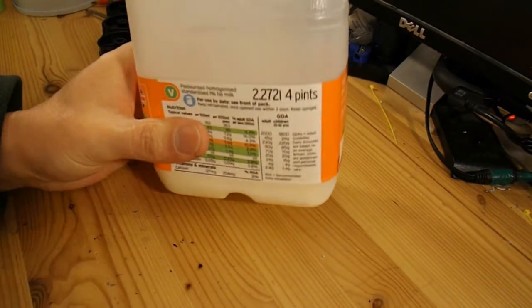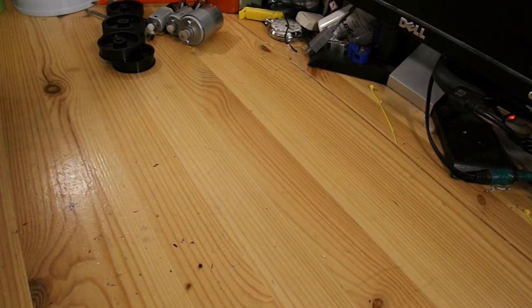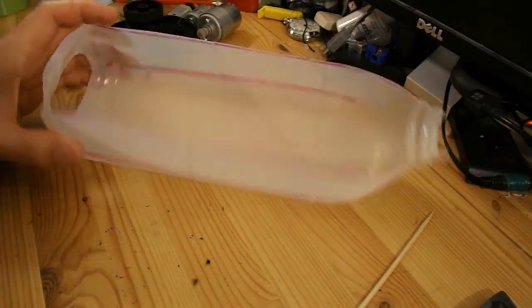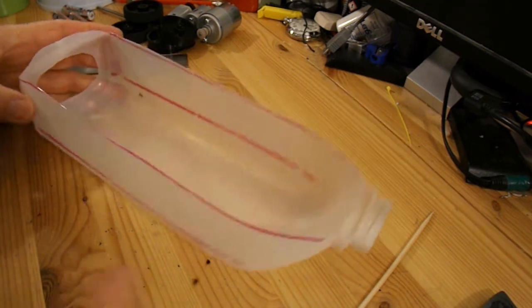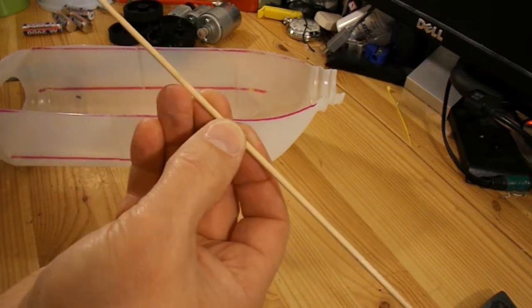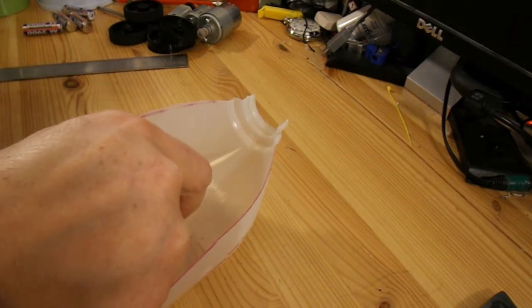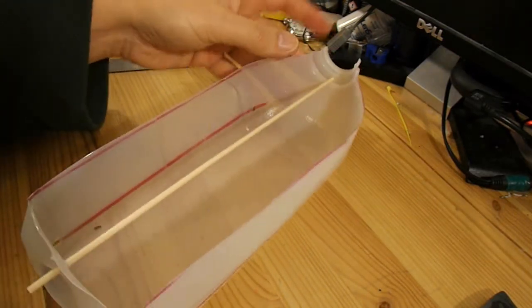So I'll mark that up, get rid of the milk first, then poke some holes in it and that'll be the chassis for the car. One problem with these milk cartons is they've got very little strength once you start cutting into them, so if I just try to attach a rubber band to the front it's going to buckle quite easily. Quick fix - I'm going to stick a barbecue skewer right the way from the back to the front.